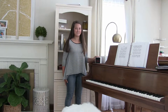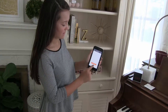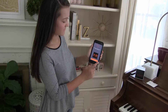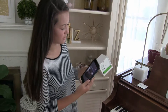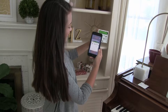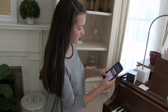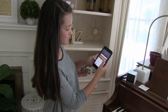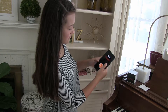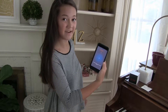Let me show you how it works. First, you're going to have to turn your Bluetooth on. And then you press add camera. Next, on the bottom of the clock you'll see a QR code, and you just scan that. And then you can name it — the living room. And then you put in your WiFi password. It only takes a minute to pair.